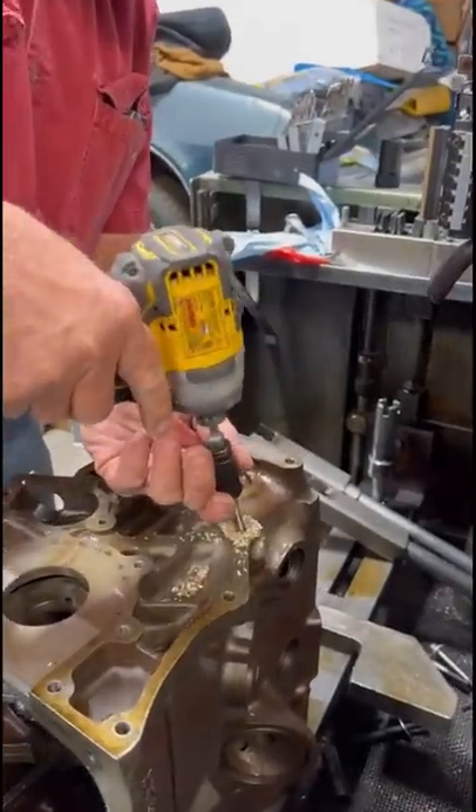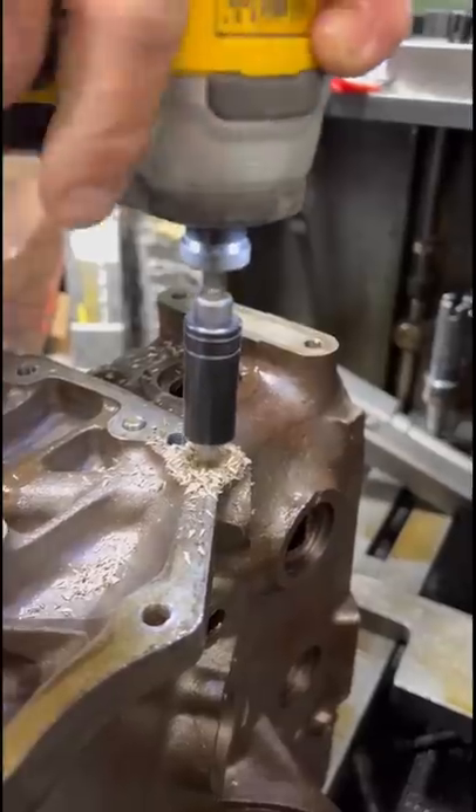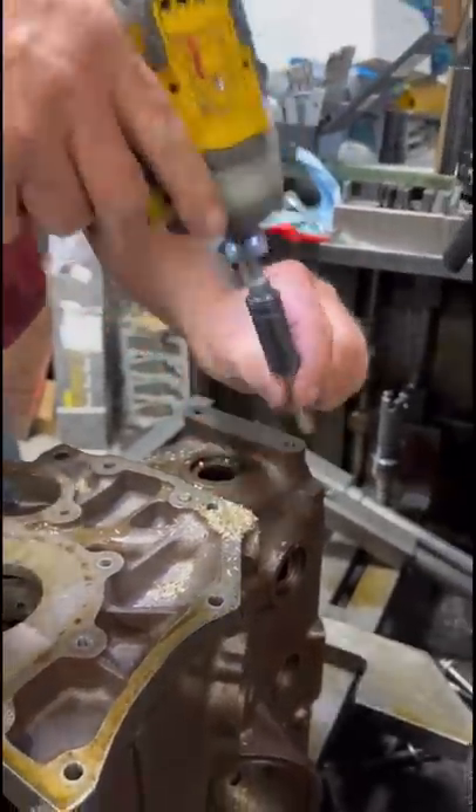Now go to the toolbox and grab your favorite thread tap as well as a socket that you can drive it with the impact driver. This is the true test of who's a machinist and who's not. With threads tapped in the plug,